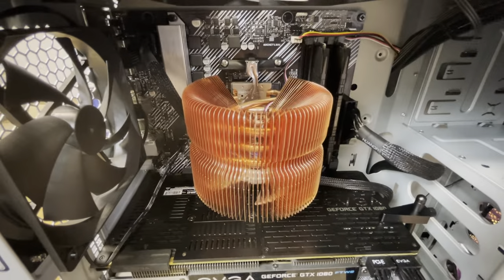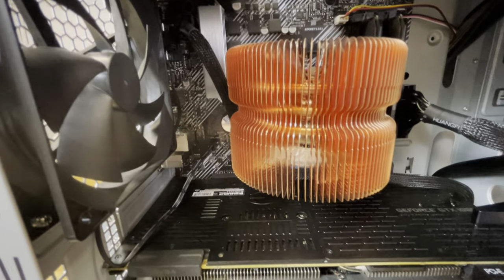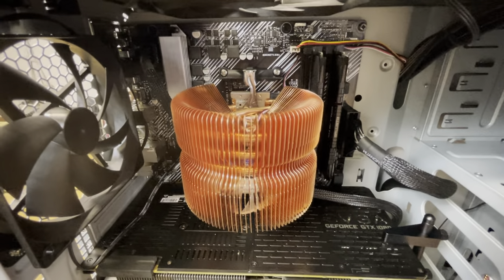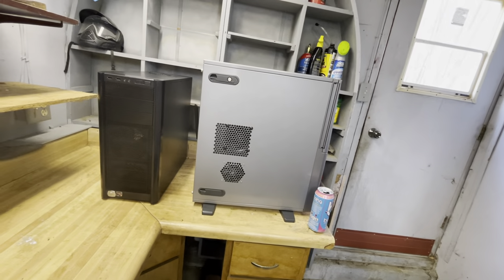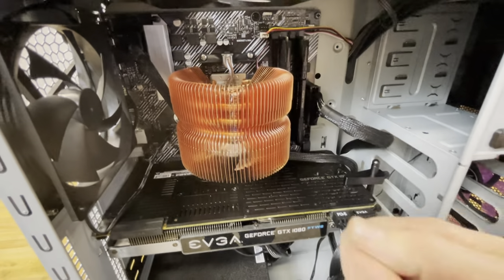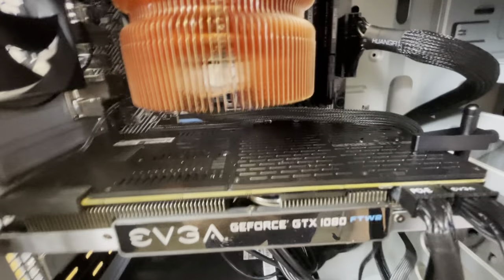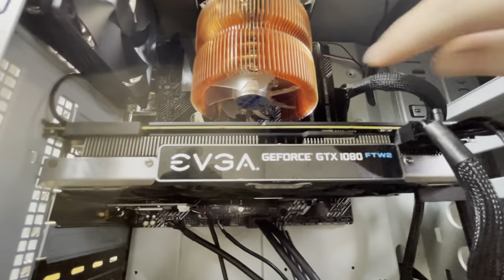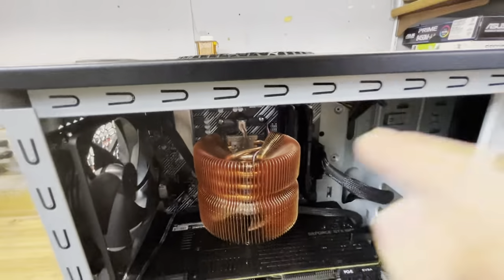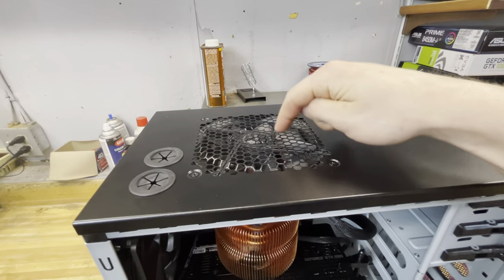My CPU cooler has been updated to a Zalman heat pipe cooler. It is a 92mm fan, solid copper, with three heat pipes — definitely an upgrade from the AMD stock cooler that was originally in here, and also an upgrade from the V-Tru top-down cooler that is now in the retro Antec build. It's speed-adjustable and comes with a little dial to manually control the fan speed since this older cooler doesn't use the motherboard for fan speed control. I have it mounted vertically so the fan blows air straight up and out the top, lined up perfectly with my top exhaust.